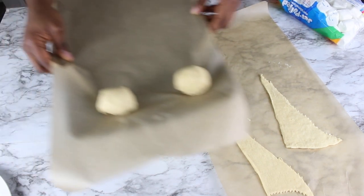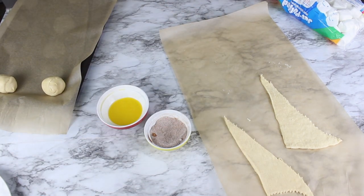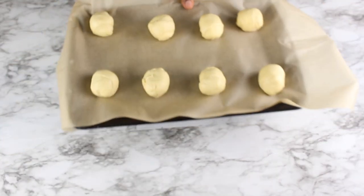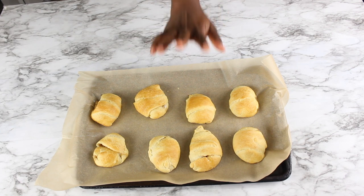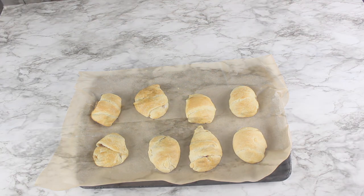I'm going to do the rest off camera and I'll be back to show you everything. Now I'm done — I'm going to pop them in my oven at 375°F or 190°C for 10 minutes. My resurrection rolls are done. I had a little bit of leakage on some of them but it's okay. I'm going to let them cool for five minutes.